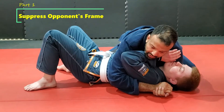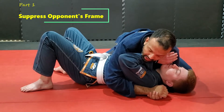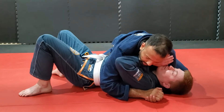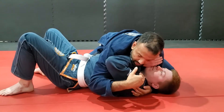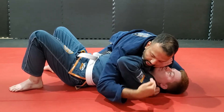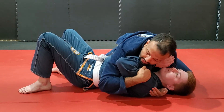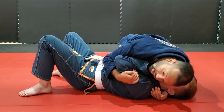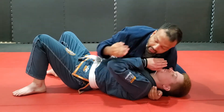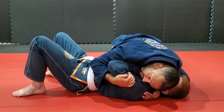We're here in side control and my training partner has a frame across my neck. If he bridges and lifts his elbow, this is a lot of leverage for him. To take away that leverage, I pull down on his arm, get a good strong hook on his bicep, and pull his arm downwards as I slide my neck upwards towards his hand. He has a lot less leverage to push from when I'm here, so if he starts lifting his frame, it's not as effective.